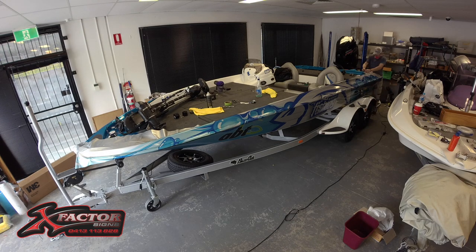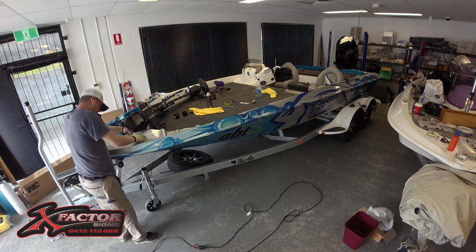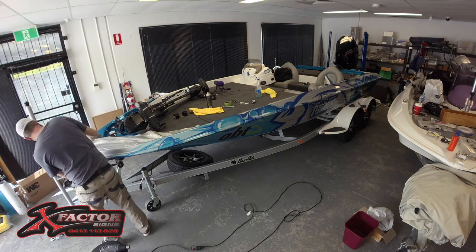Now, you might be thinking: how do I get my boat wrapped? Well, firstly, you need to choose a design. An easy way is to choose one of the stock designs off X Factor Signs' website, or you can get Richard to create your own custom design.